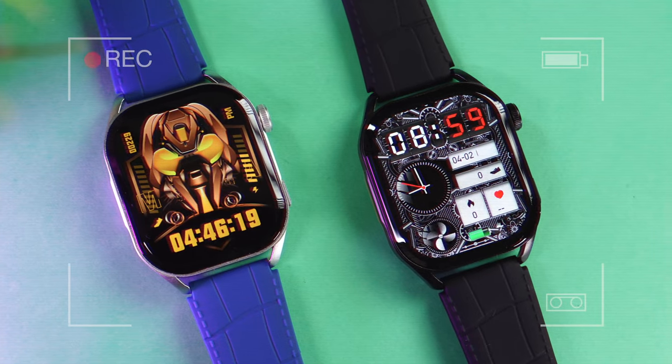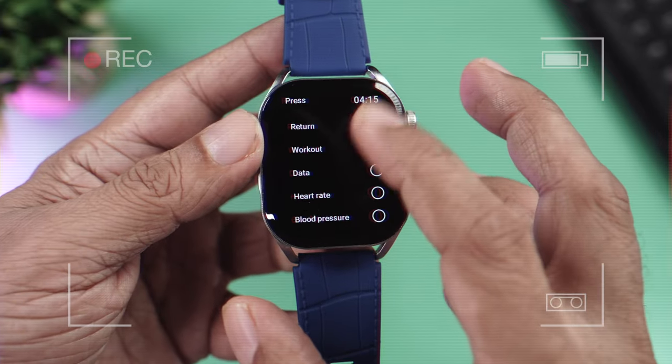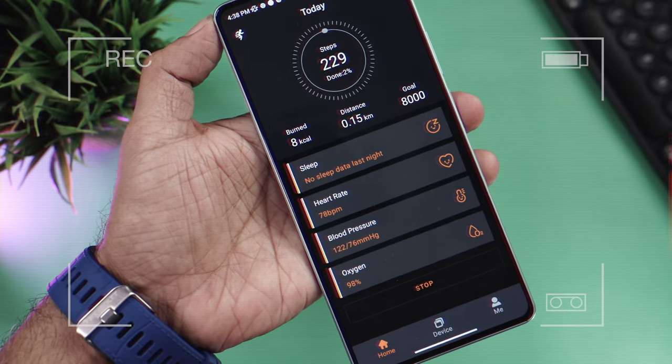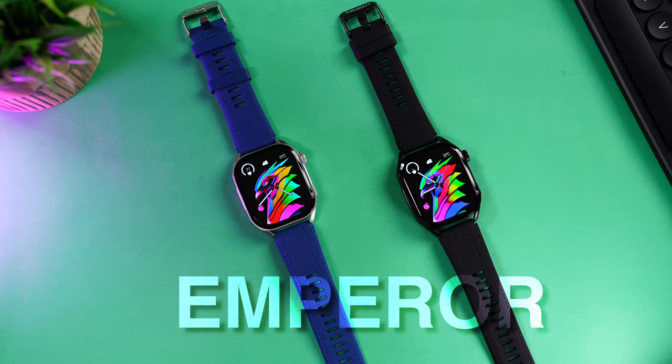The AMOLED display is huge and looks absolutely gorgeous. The lower button can be mapped to launch anything you want — very helpful. You can track all your health parameter readings like heart rate, blood pressure, and blood oxygen level at the press of a single button. Hi there, here's the newly launched Firebolt Emperor.